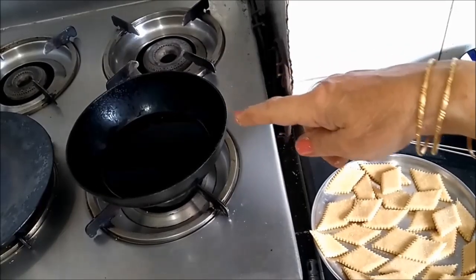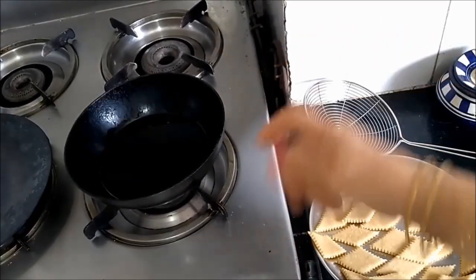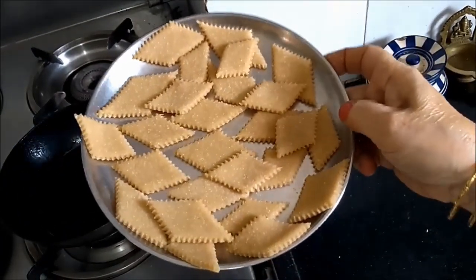I have kept the oil on fire. The flame is high. When the oil gets hot, I will reduce the flame and start frying these shankarpalis that I have cut.